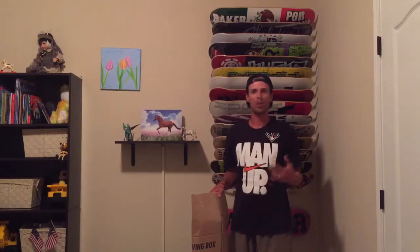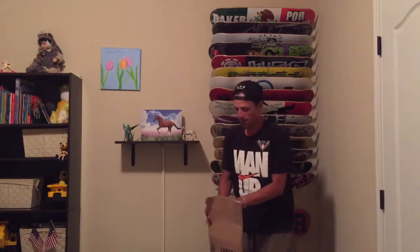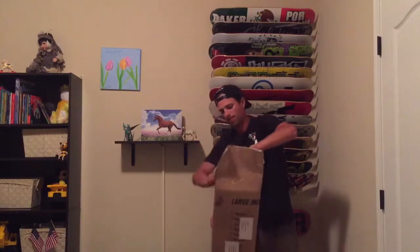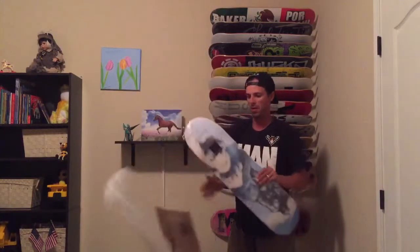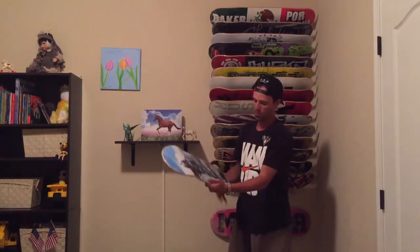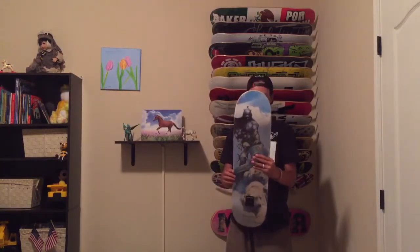I'm going to do an unboxing. I had this Primitive deck for about three months — pretty good. I like the pop and the nollie tricks. So let's see what we got here. Primitive four-set up, man — it's awesome!